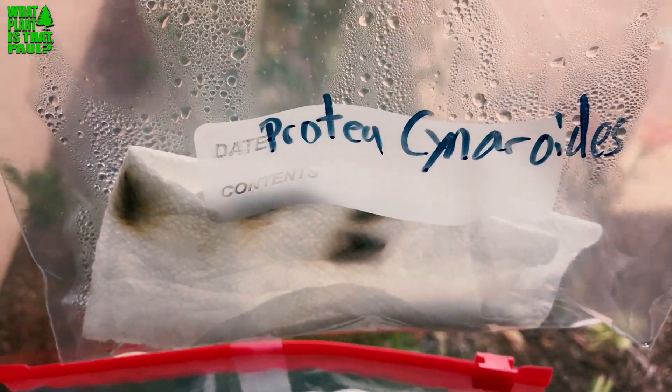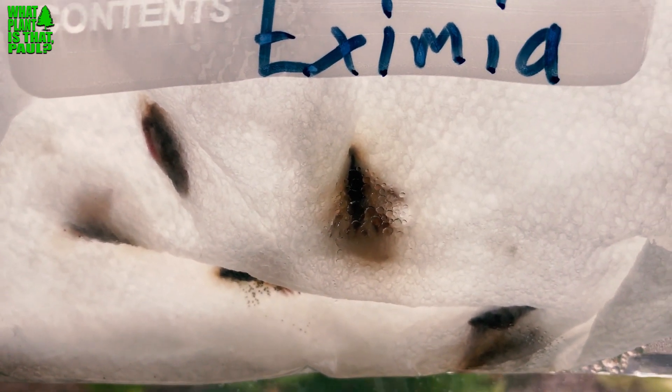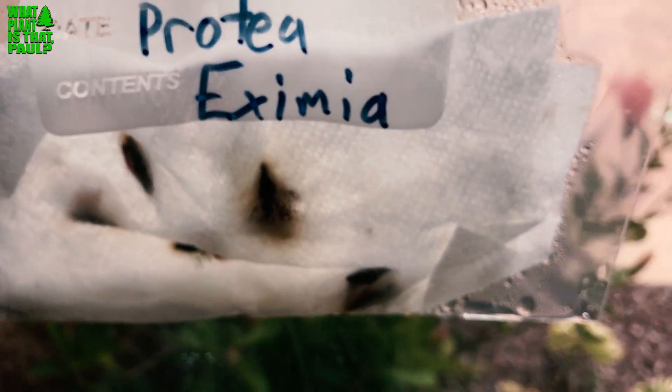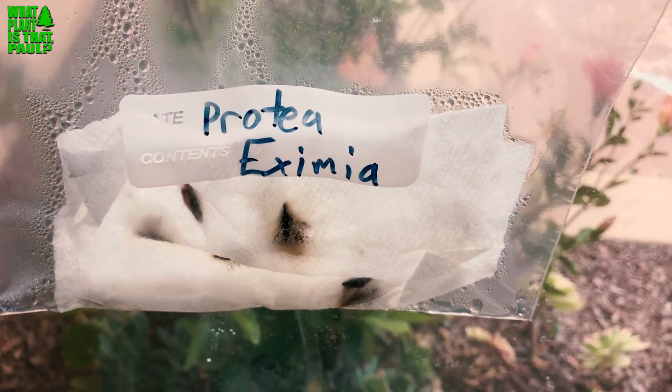If they sprout I'll give an update, but if not, let's call this the wrong way to grow protea seeds. Three weeks in and you can see they're moist all the time and they're dirty. Some people put them in baths and all sorts of gnarly stuff — even liquid smoke I read — but that sounds like a lot of effort. Right now, don't do it this way if you're going to sprout protea seeds.